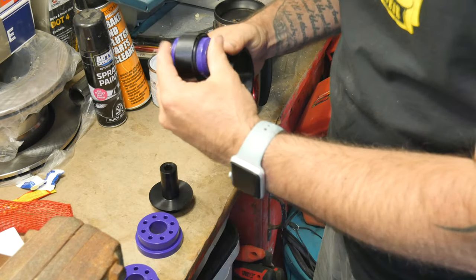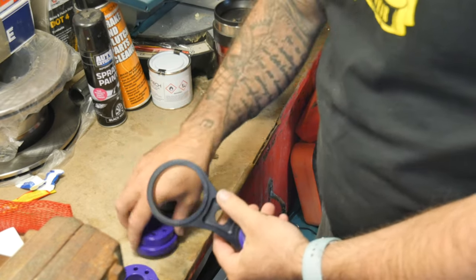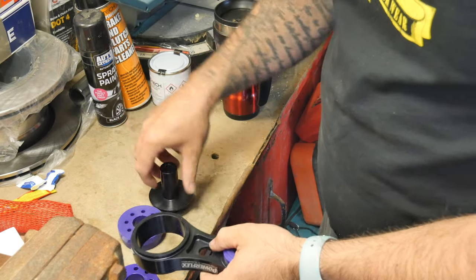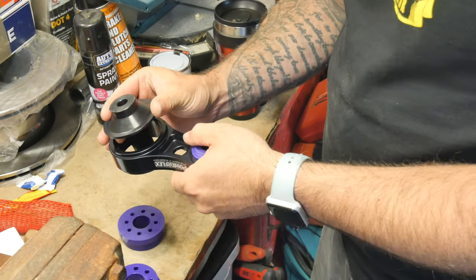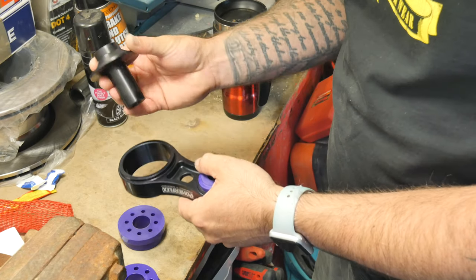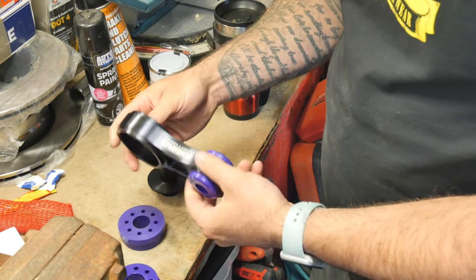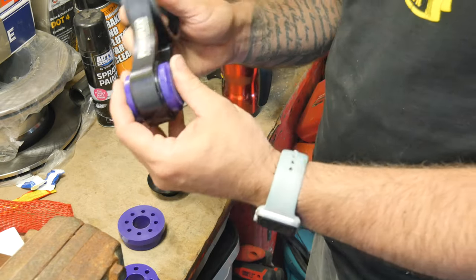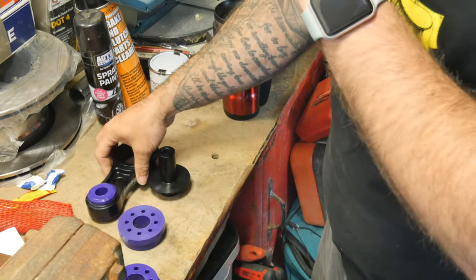It's a Powerflex mount with one bush already in and one not. I guess these bushes go in here and then the insert goes through the middle. I'm not going to assemble it yet — I want to see how the old one looks when I take it off. I don't think you can even see this once the engine guard is back on.